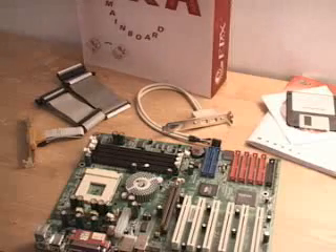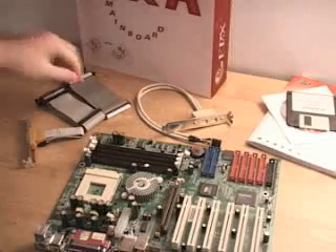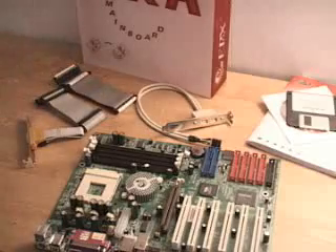Hello again, my name is Rodney Reynolds and welcome to another video review. Today I will be looking at the EPOX 8K5A3 Plus motherboard. What is included in this package are a couple of cables. You get a floppy cable as well as one ATA-133 cable.